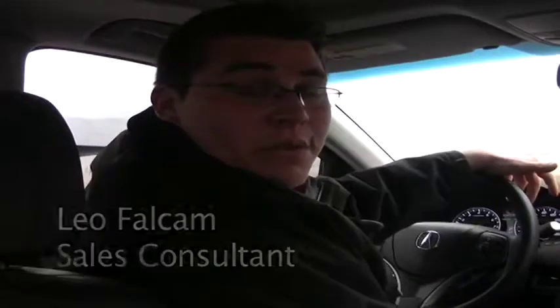Hello everyone, my name is Leo Falcom and I'm a sales consultant with Courtesy Acura in Littleton, Colorado. I wanted to show you today the sport mode on the new Acura RLX precision all-wheel steering model.